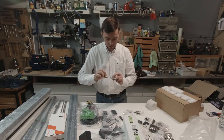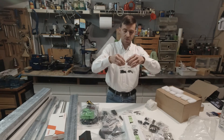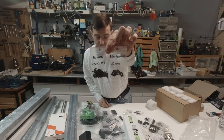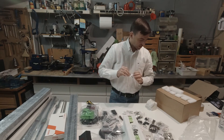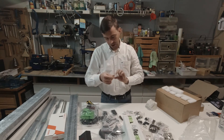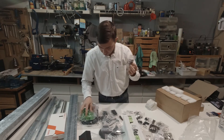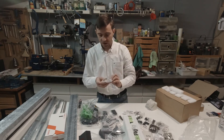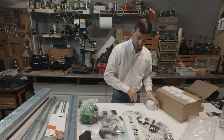Everything is well labeled on these small bags — take a look. I'm missing something here — I only see two couplings, 5 by 8, but this printer will use three Z motors. We'll see what happens. Either way I don't use these; I prefer solid couplings.